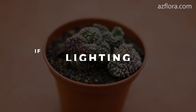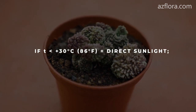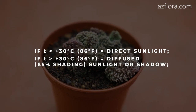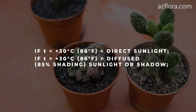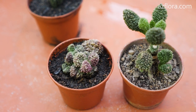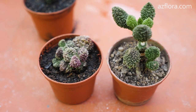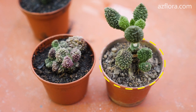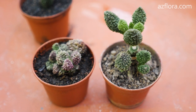Lighting: if the air temperature is below plus 30 degrees Celsius, then the optimal illumination is direct sunlight. If the air temperature is higher than plus 30 degrees Celsius, then the optimal illumination is diffused sunlight or shadow. Optimal illumination allows the plant to show all its color shades. The plant with red hues was grown under optimal lighting, while this plant developed under insufficient lighting. Both plants are of the same species.